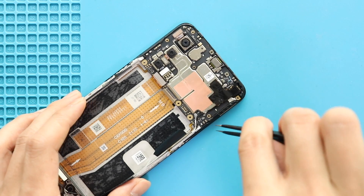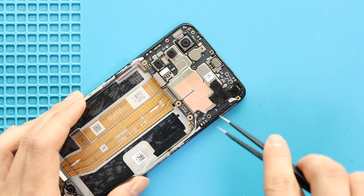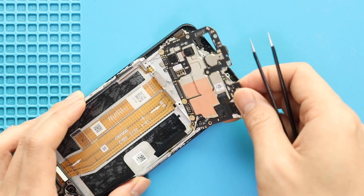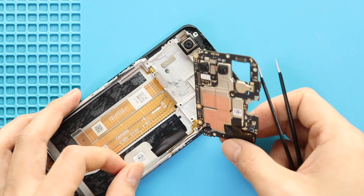Next, lift the logic board using a tweezer or something similar. While lifting, free the adhesive strip near the volume flex. It helps to release the antenna cables from the body.